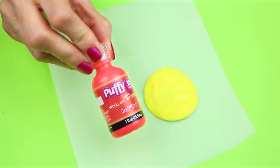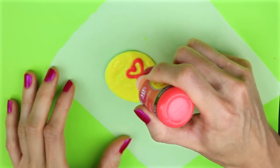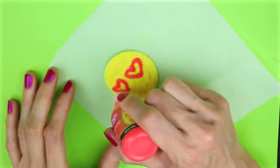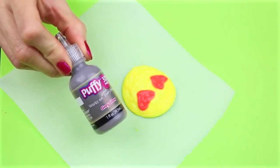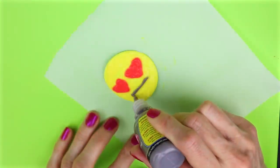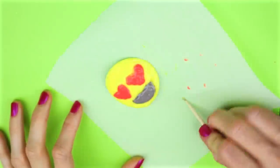For the face on this one I used red glow-in-the-dark puffy paint for the lipstick, red glow-in-the-dark puffy paint to make the teeth white, and grey glow-in-the-dark puffy paint to make the mouth. You can use a toothpick to help shape the puffy paint.